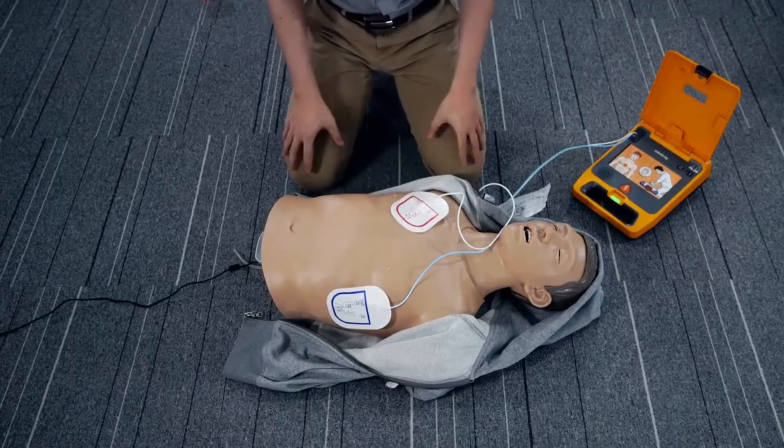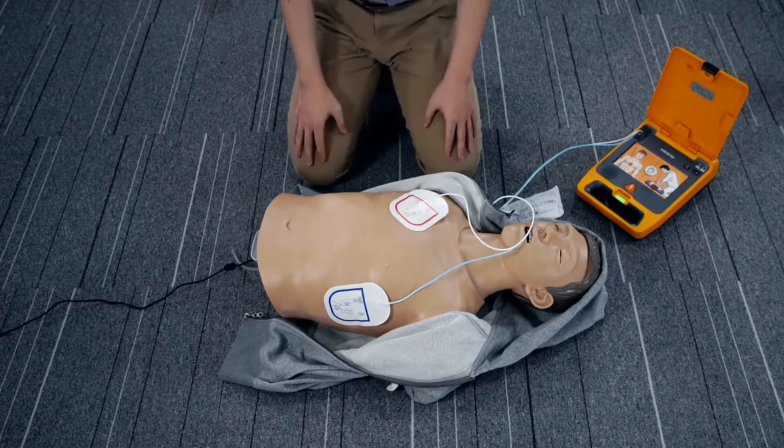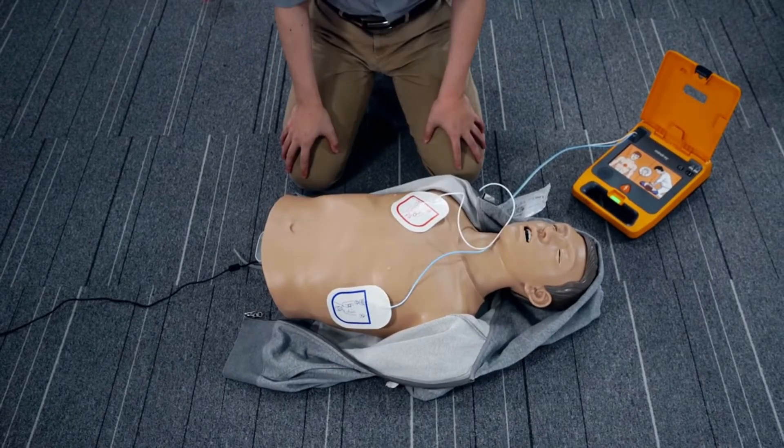Stop CPR. Do not touch the patient. Analyzing heart rhythm. No shock advised.